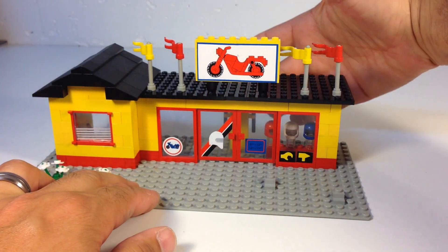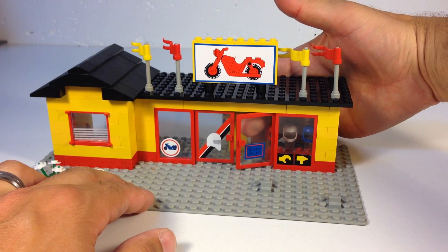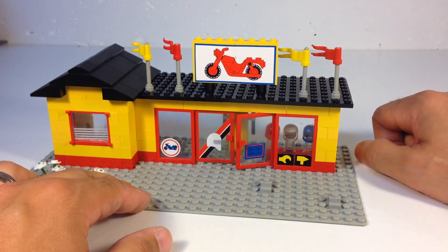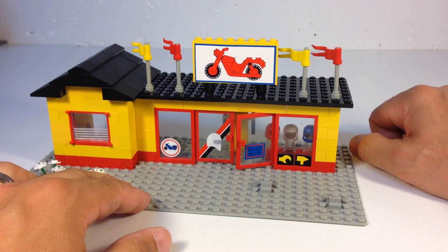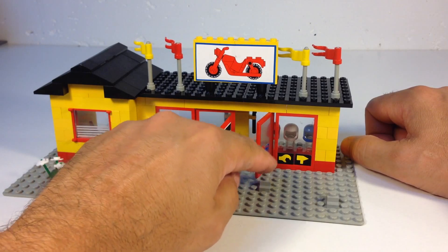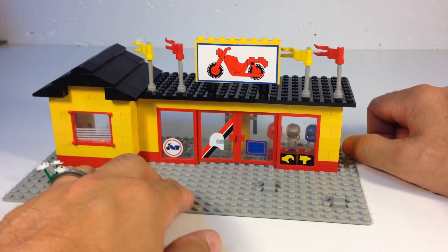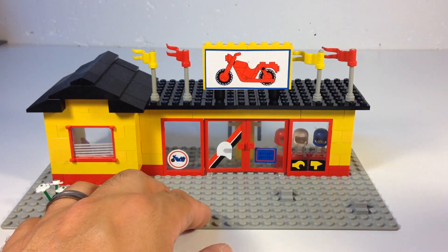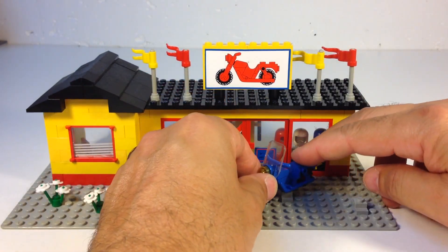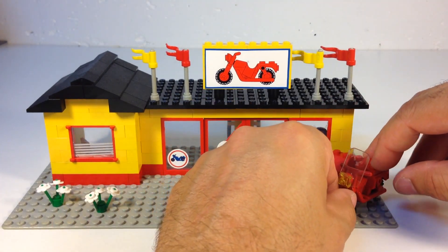Okay, here's the shop. You got the door with the hours — you got a two-hour lunch. They're open from nine to twelve, and then fourteen hundred to seventeen hundred. That's pretty cool — a two-hour lunch. You can open both the doors there. They also do repairs here, and they sell stuff as well. You can take these motorcycles and sit them on the display stands. I think these are the ones actually up for sale, not being repaired.